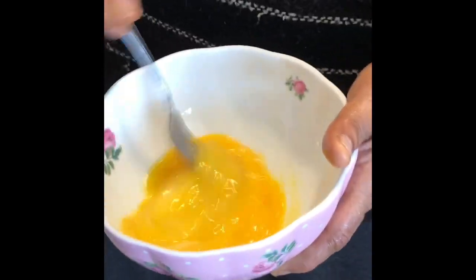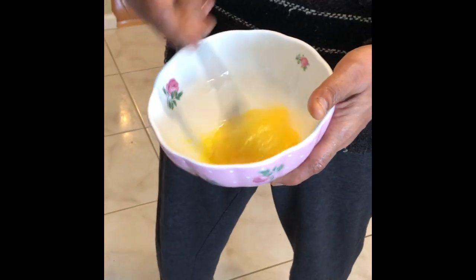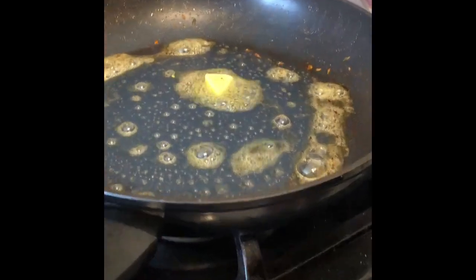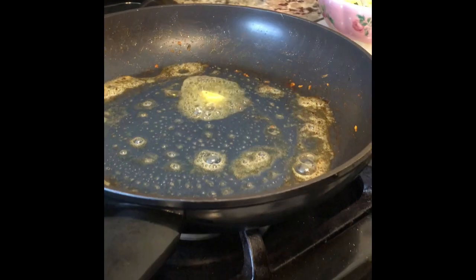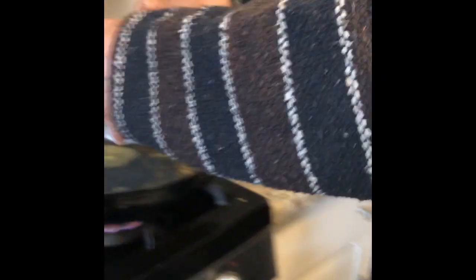Then you can just turn it off. I just took two eggs and I'm beating them up to a nice consistency. There's a little bit of butter in there. When the butter melts, we know the pan is hot, so we can just toss this in.